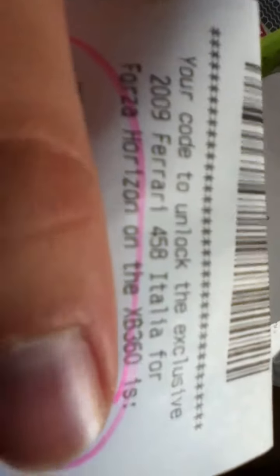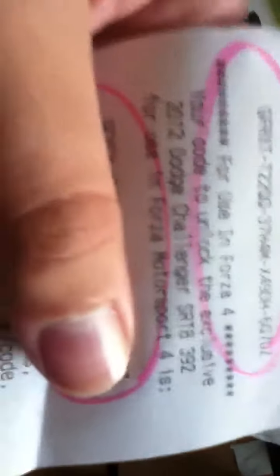I got a Ferrari — 2009 Ferrari 458 Italia. And I got a Volkswagen Golf R 2010. And then I got a Dodge Challenger SRT8 382 for Forza 4. I don't know why they did Forza 4.